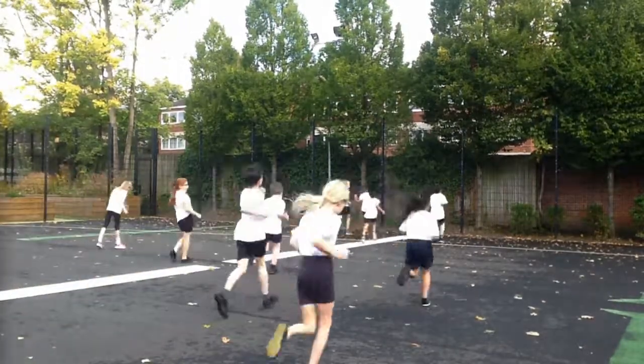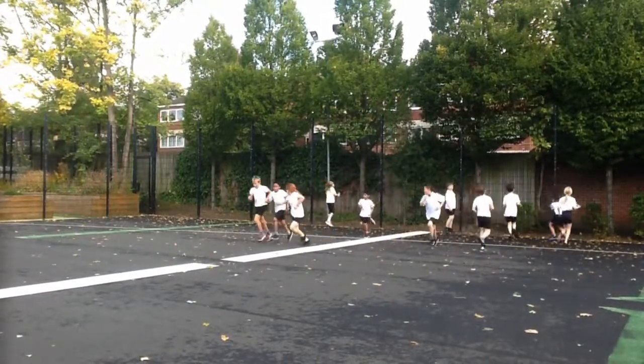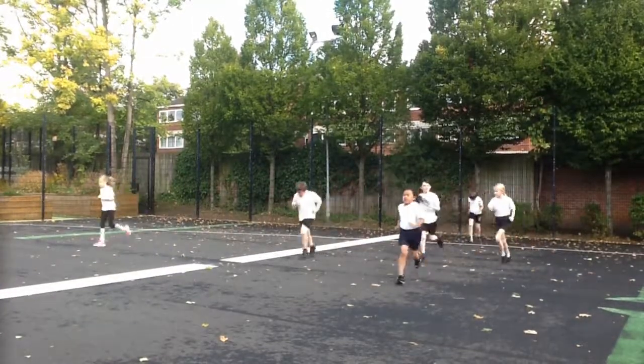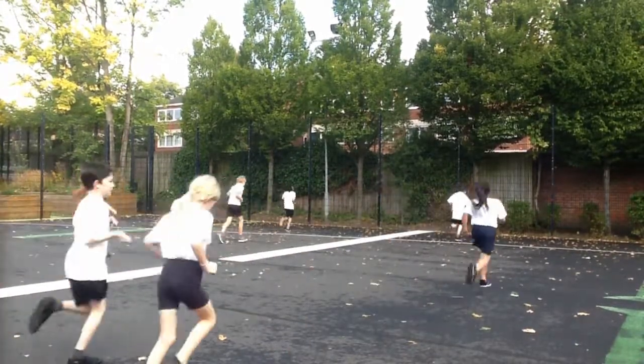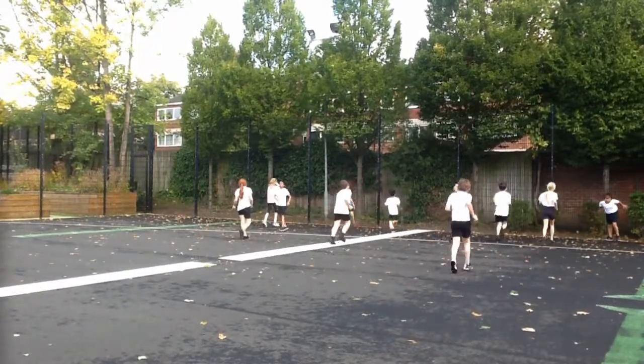The timed run. What we try and get pupils to be able to do is to run for one minute continuously per school year. In this case we have some year five pupils and some year six pupils. So the year fives are trying to run continuously for five minutes and the year sixes for six minutes.